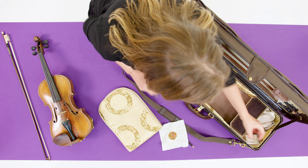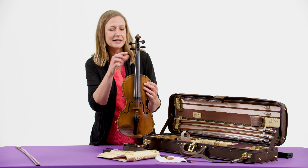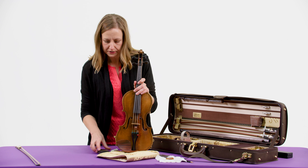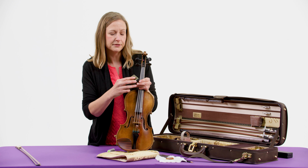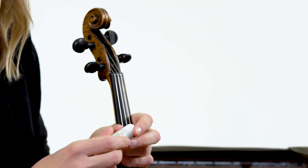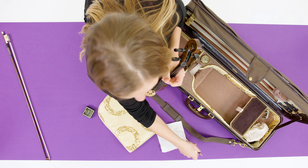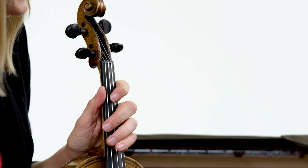I also have a couple pieces that I use sometimes. You can see the pegs up here, and this is how I tune, but sometimes the pegs get really sticky. If they're too sticky and they're not moving enough, I can put this one on, and this makes them move more easily. If they're slipping and they're moving too much and not sticking, I can put this one on, and that makes them more sticky. Or I can use a pencil, just a little bit on the edges, and that'll help make the pegs slip again.